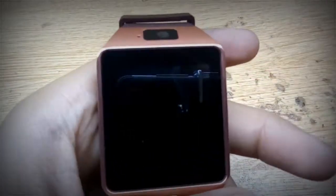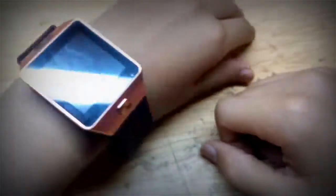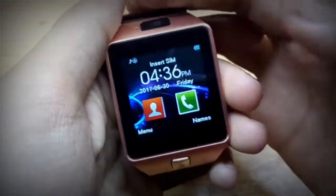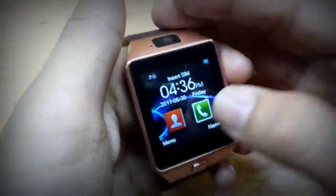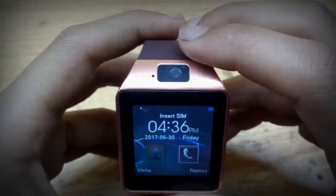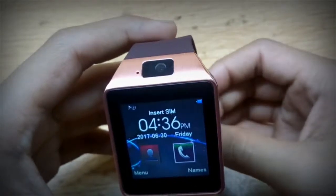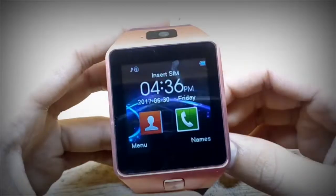Overall this watch comes in silver, black, and I think golden color — this one is golden. It looks pretty on your hand and makes you look like a rich person. If you only want to use it as a phone, please don't buy it because it is very difficult. But if you want comfort — your phone is in your pocket and you want to attend a call — you can use this. The price is very cheap. Please like, subscribe, comment, and share. See you in the next video.